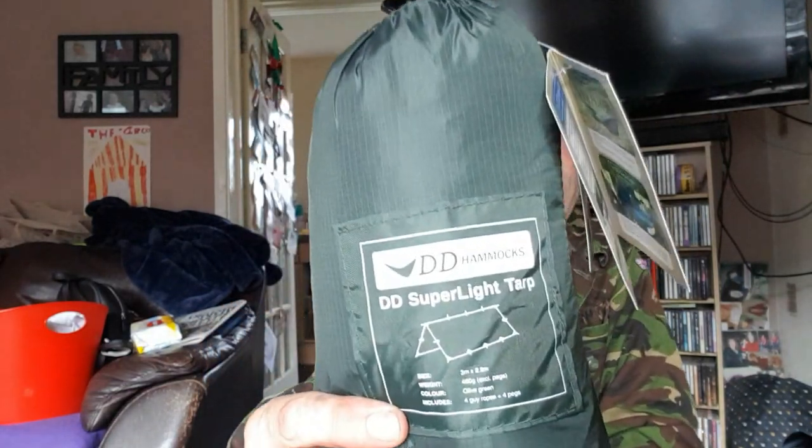Hello again, Gary here from the Bushcraft Dads channel. Today we're going to talk about the DD super light tarp, weighing in at 460 grams.